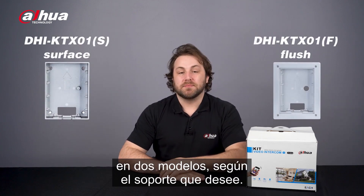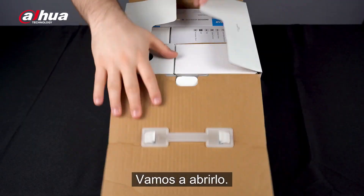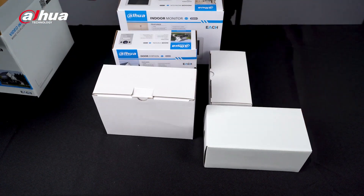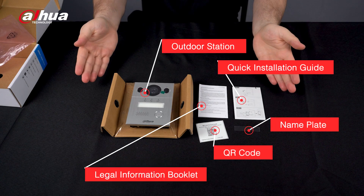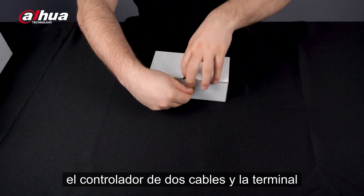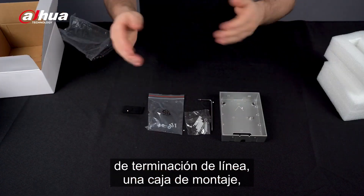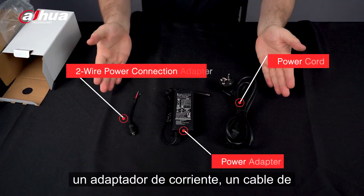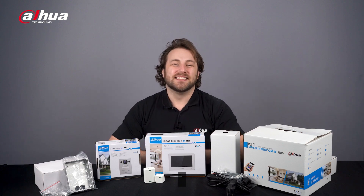The EACH series two-wire hybrid kit comes in two models depending on your desired mount. You can see the dimensions of the kit package here. This kit includes the two-wire hybrid villa door station, the two-wire Wi-Fi hybrid indoor monitor, branch terminal, the two-wire controller, line termination terminal, a mounting box, a power adapter, power cord, and a two-wire power connector.